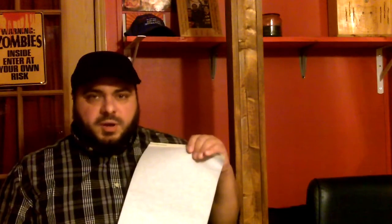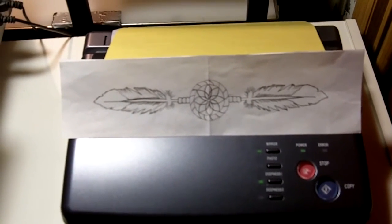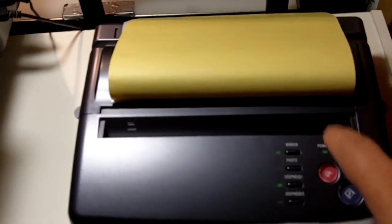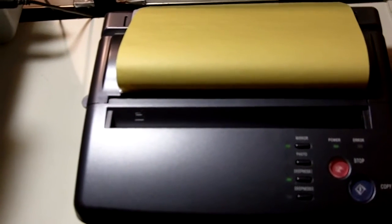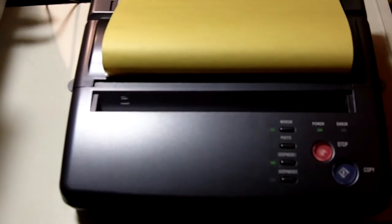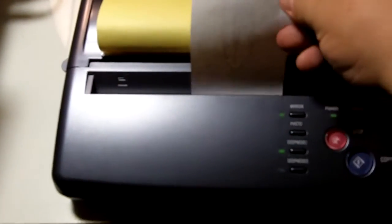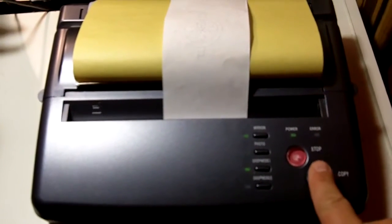Here's my thermal copy machine. What I'm going to do is take this image — the yellow sheet is on top and the blue sheet is sticking out a little, so when it transfers it'll transfer onto the white sheet and you'll have your tattoo stencil. We're going to take this image and put it in the copy machine like that and just hit copy.